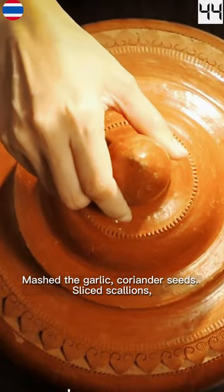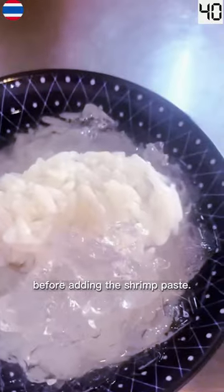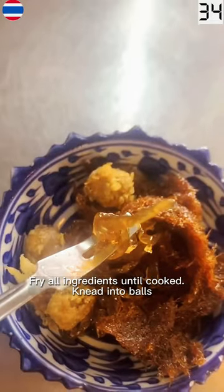Mash the garlic, coriander seeds, sliced scallions, ginger, and lemongrass before adding the shrimp paste. Add catfish meat and more shrimp paste. Fry all ingredients until cooked and knead into balls. Dip in egg wash and fry until golden brown.